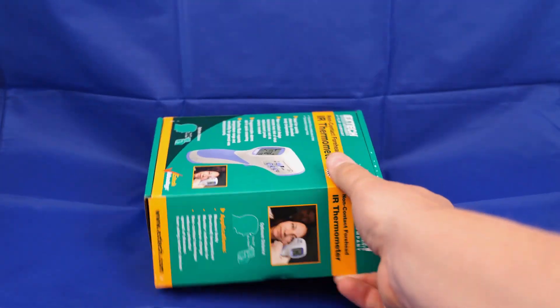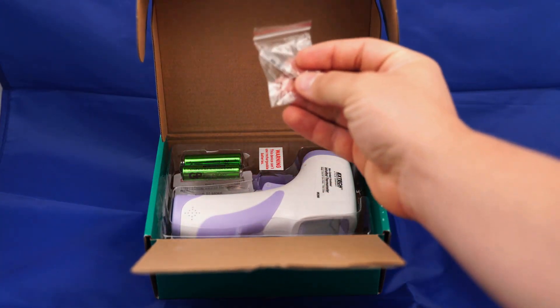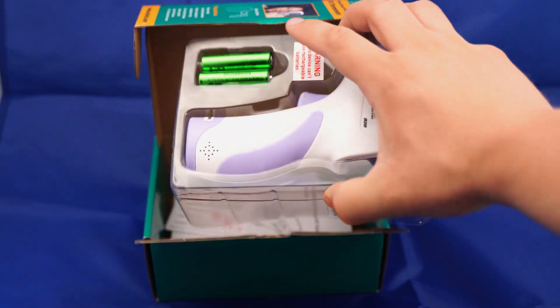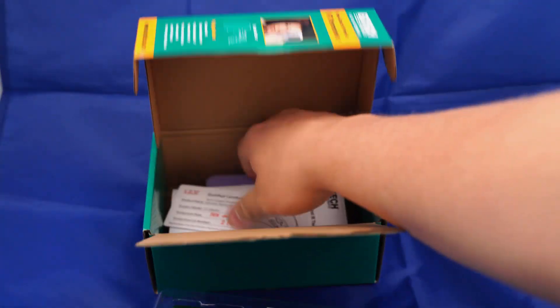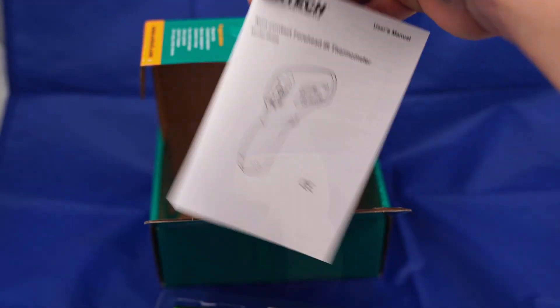For the initial setup, inside the box you have a screwdriver with a screw, which is used to lock the battery in if needed. Next, we have the actual unit and batteries included, as well as a soft carrying pouch, certification sticker, and a manual.